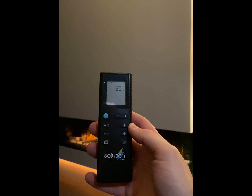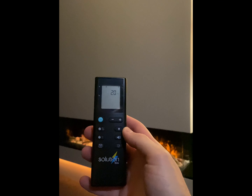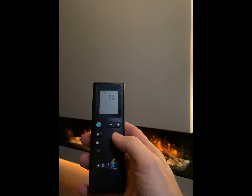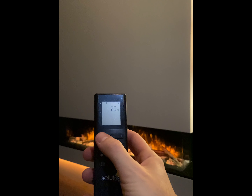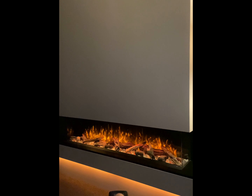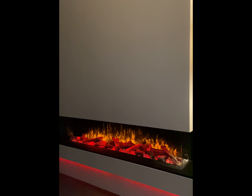To turn your fire off, use the turquoise power button in the top left corner of the handset. First press any button to take the handset out of sleep mode. Now point the remote at the fire and press the turquoise button. You'll notice that the fire slowly fades out.